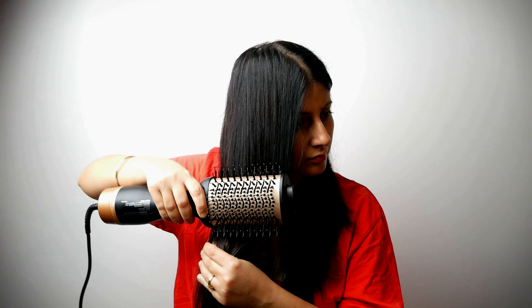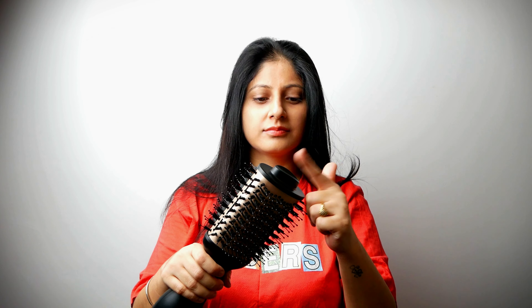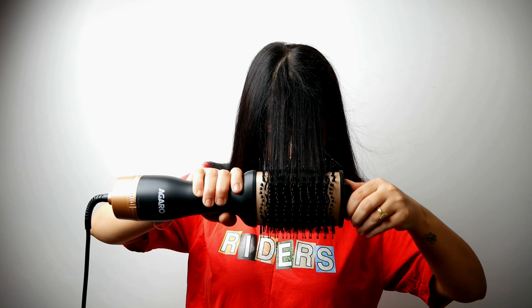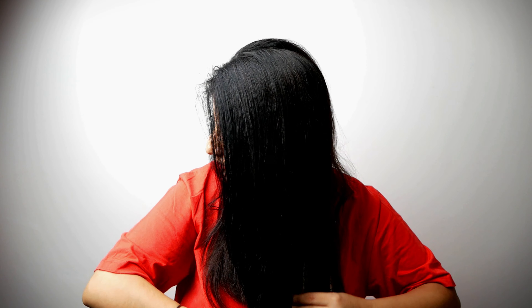The best part about this hair dryer is that you get 360 degree even heat distribution. Not just that, it also adds shine and smoothness to your hair. You can use the top head for easy rotation — this part doesn't heat up. You can use this product for hair drying, voluminizing, and hair styling.